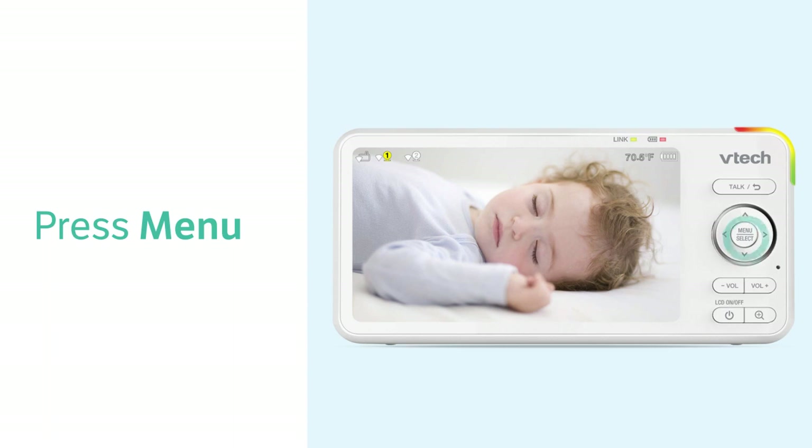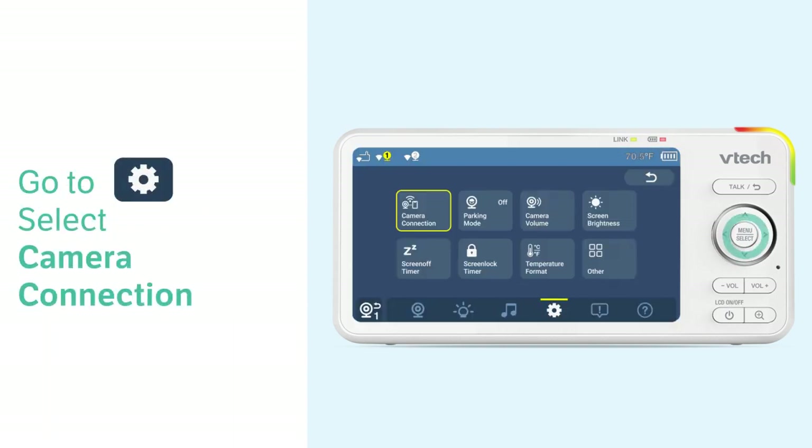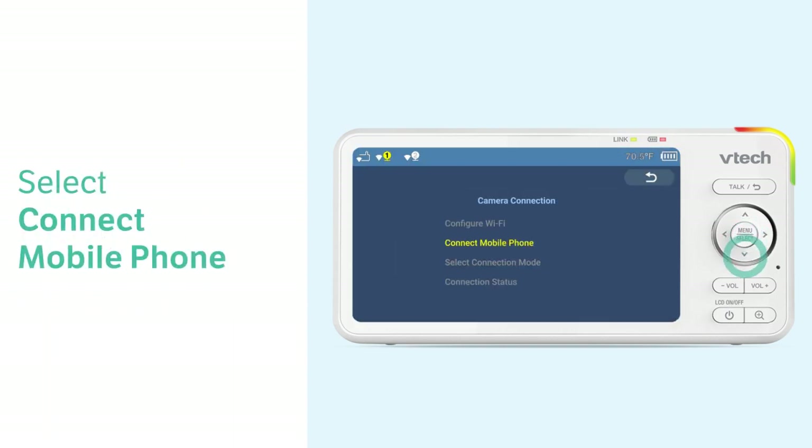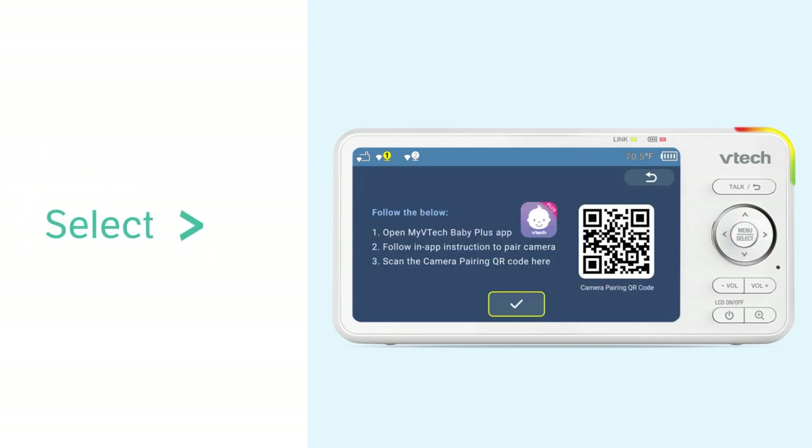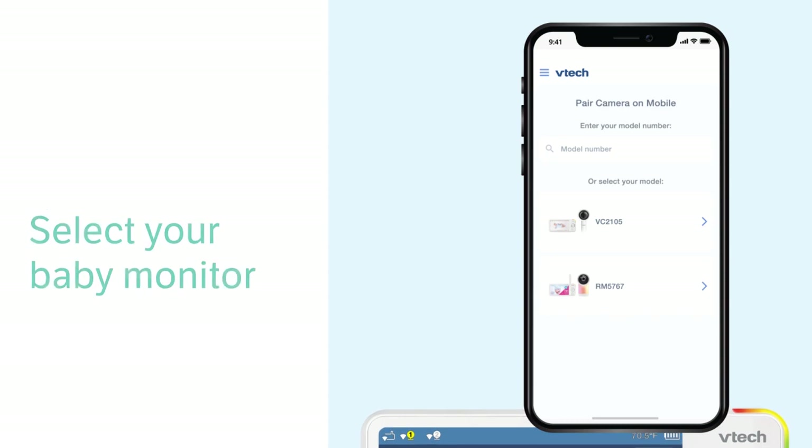To add a camera, you will need to scan a QR code in the parent unit. Follow the steps here to find the QR code, then you can add a camera to the app.